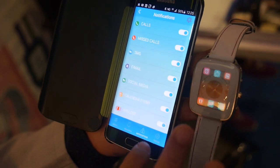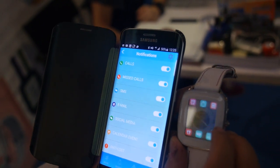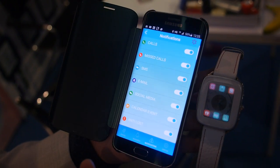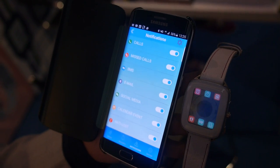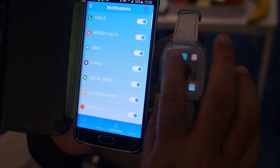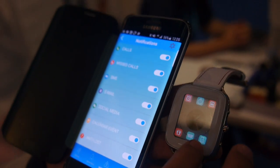You have notifications — all the notifications from the phone. Whatever built-in apps you have on your phone, the notifications will automatically come onto your watch. There are two different areas: the sender's name is displayed on the top and the short message is displayed at the bottom.